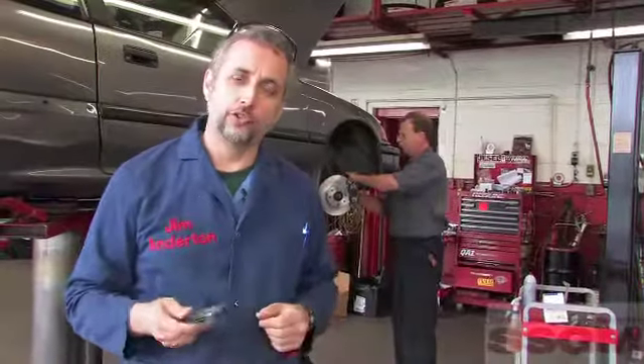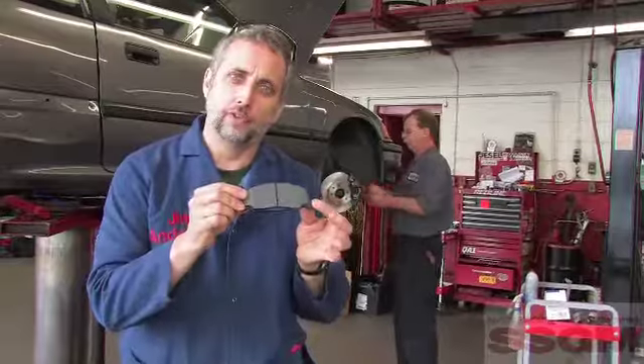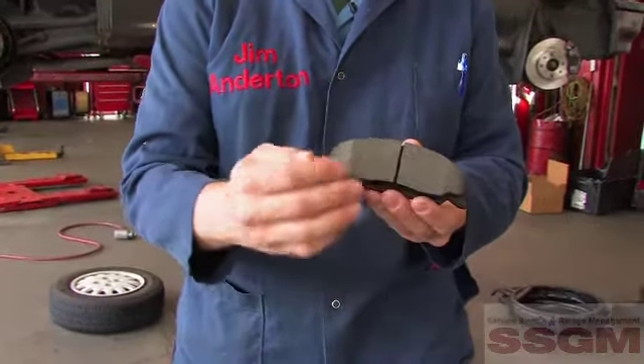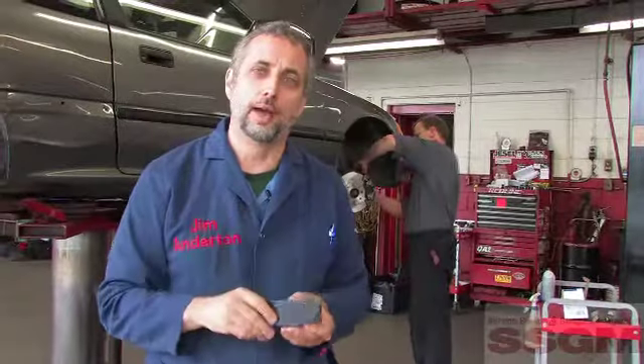Jim is loading the caliper on the passenger side of this Civic. He's installing AC Delco Advantage ceramic pads. These are chamfered and slotted, they fit exactly in the OE-style caliper, and they come with the shims integrally crimped on the back.